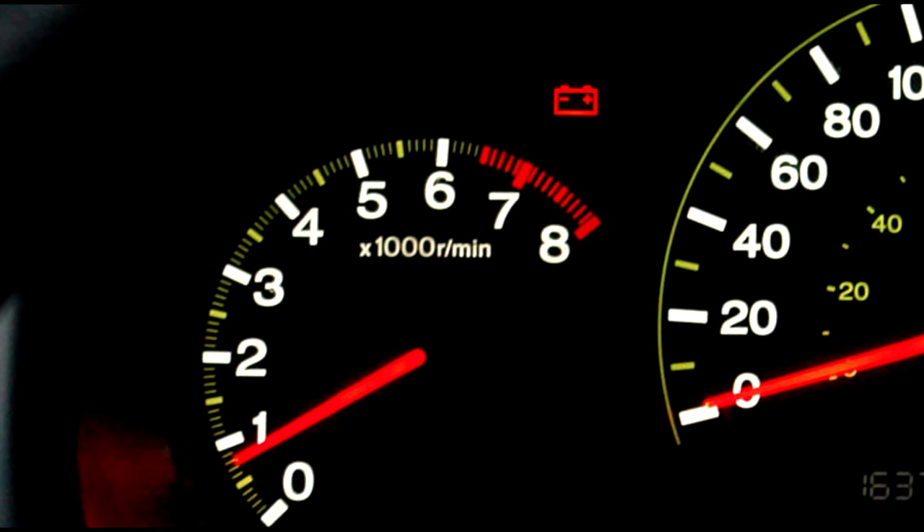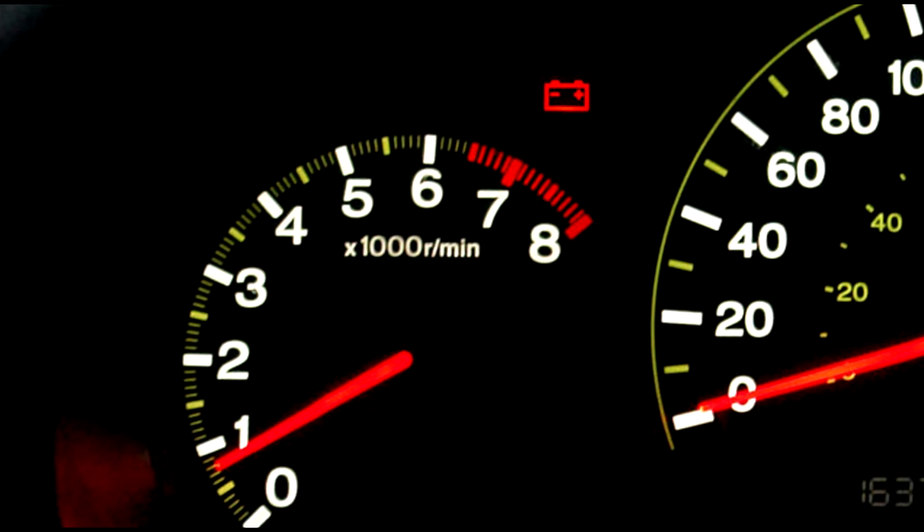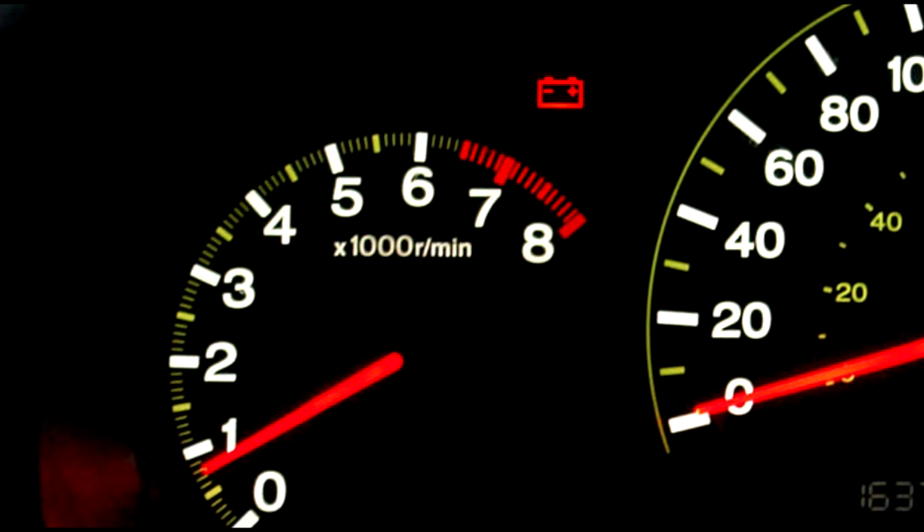So that's all about the battery light on the dashboard in your car. Thank you for listening and see you next time.